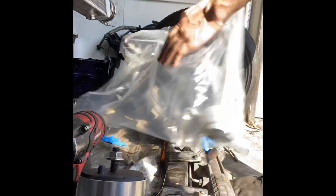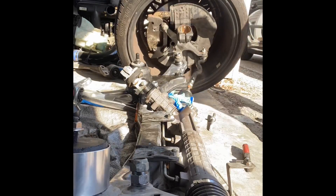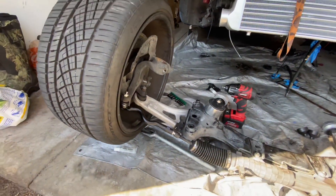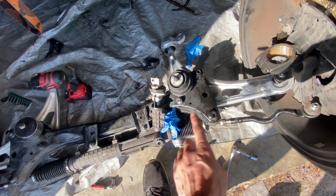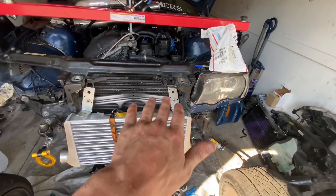Going to go ahead and slap that control arm on and complete the subframe. The subframe is now completed — everything nice and shiny and new, all bushings done, new motor mounts, rack cleaned up, new boots, new outer tie rods, and new control arm. Next up is brakes, and then the entire front subframe and suspension will be completely redone.